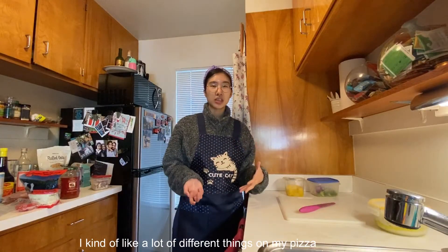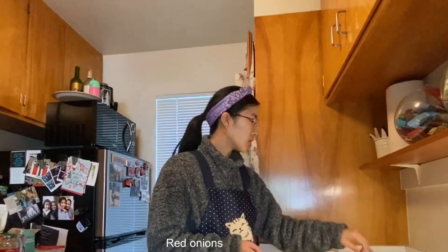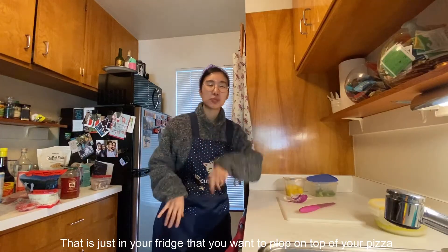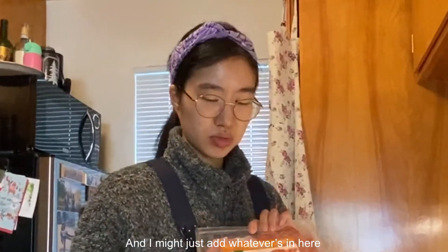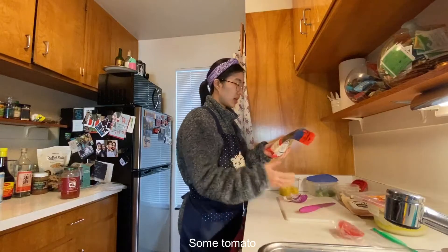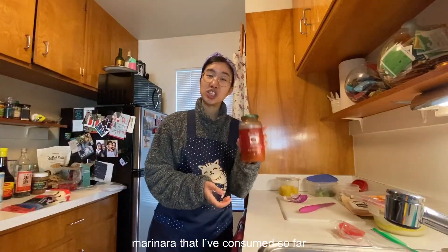I like a lot of different things on my pizza, but I also base it off of what I have left in my fridge. So for this one, I'm going to add some broccoli, red onions. It feels so good to use everything up that's just in your fridge. I also want to add some pineapple, mushroom, gourmet pepperoni from Trader Joe's, and some mixed meats, some tomato, and then mozzarella cheese. My base is this tomato basil marinara — my absolute favorite marinara that I've had so far.